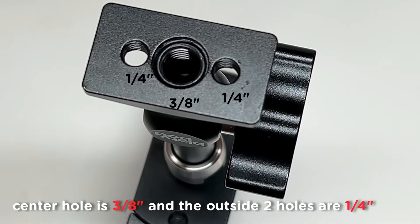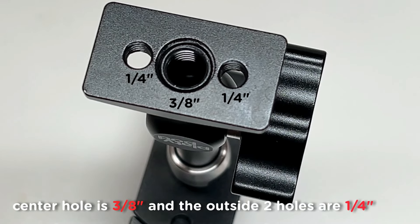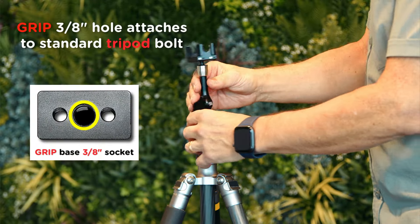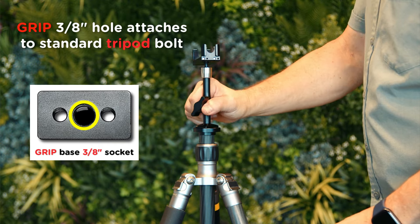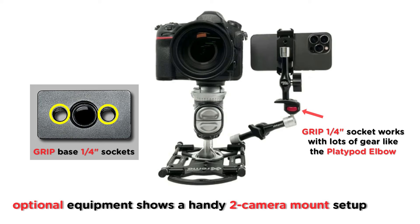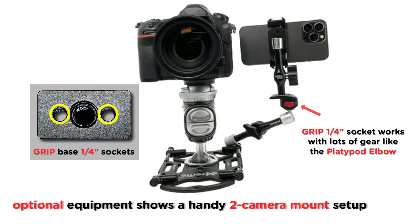When you look at the bottom of the base, you'll see two standard-size screw holes used in photography. The 3/8-inch center hole is the standard size for most any tripod and platypod. Those two other holes are quarter-inch for smaller photography mount systems.